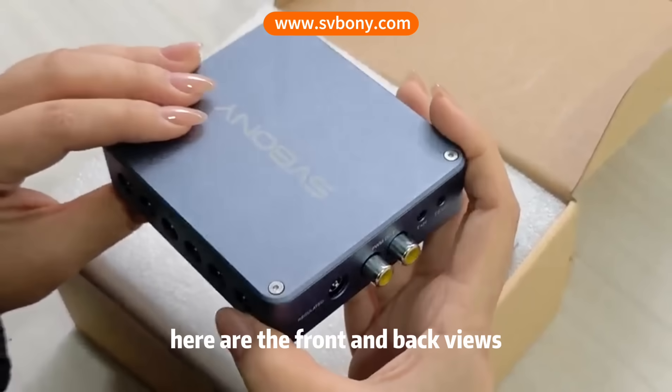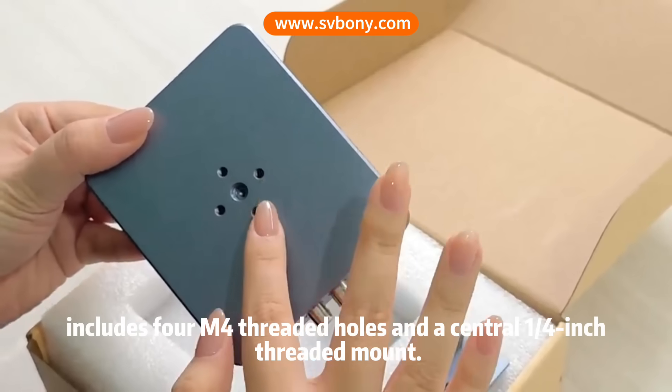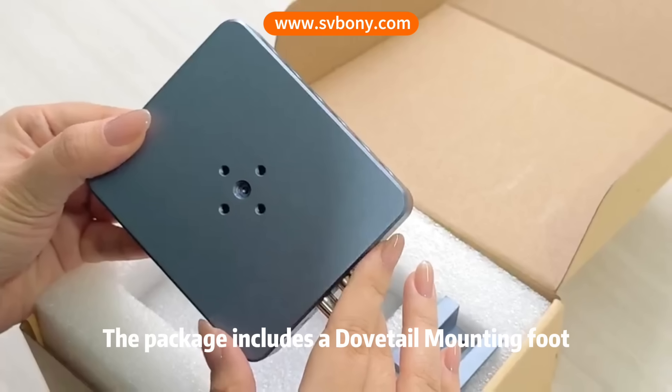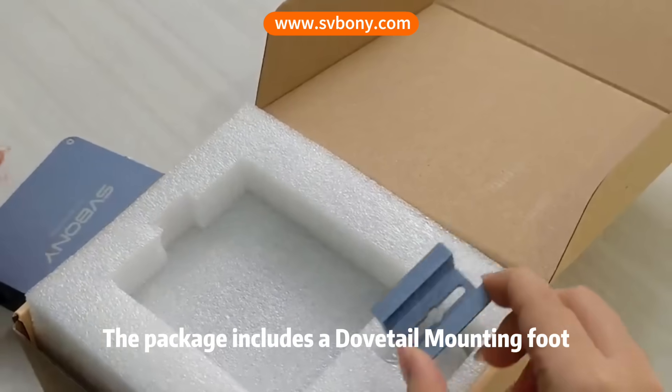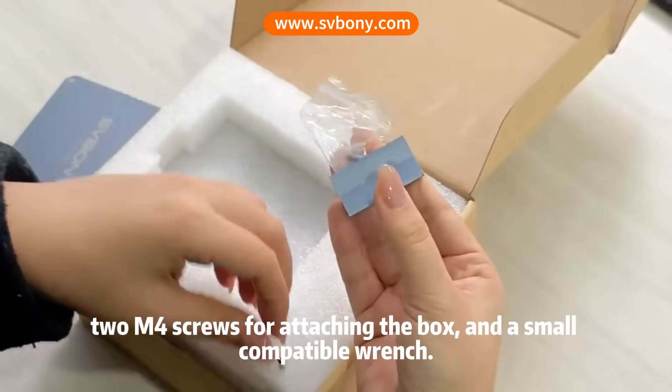Here are the front and back views. The back panel includes 4 threaded holes and a central 1/4-inch threaded mount. The package includes a dovetail mounting foot, 2 and 4 screws for attaching the box, and a small compatible wrench.